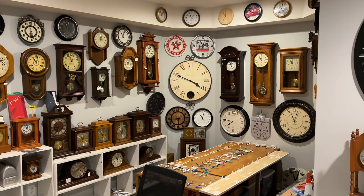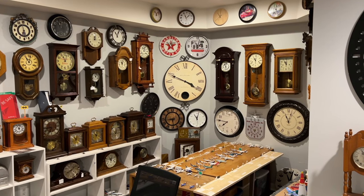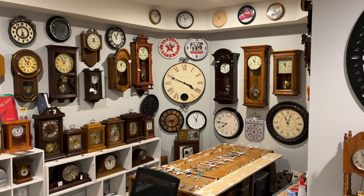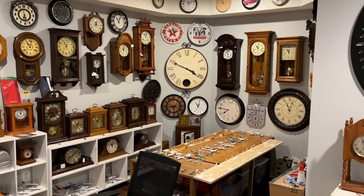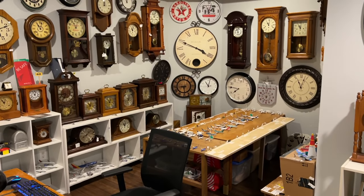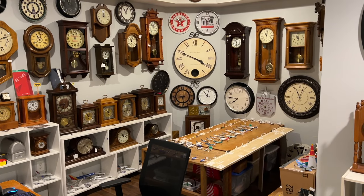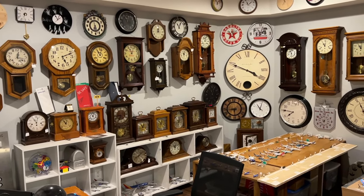Hi everybody, ClockTV here and welcome to another video. But this one is a rather special one — I'm sure you guys are probably thinking, is this a Whining Clock series video? Well, let's first look at the date and time. November 5th. That date seems familiar. Oh yeah, it's that day guys — it's Daylight Savings Time yet again.